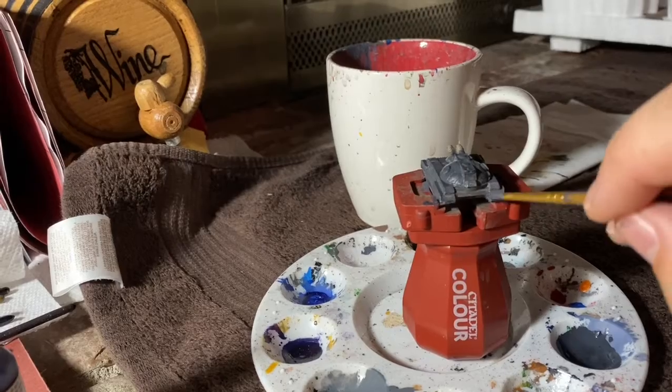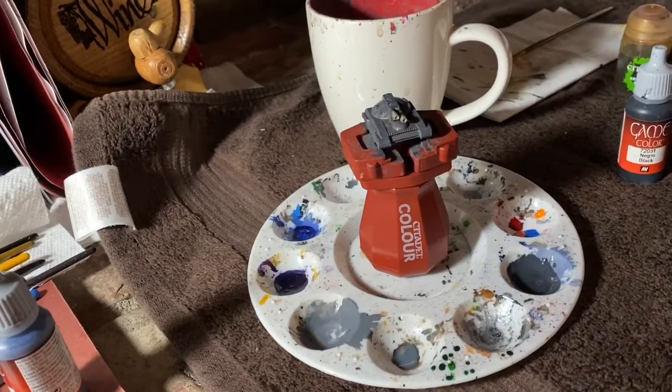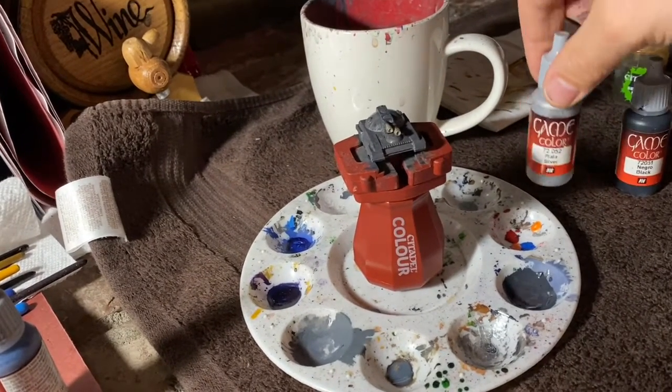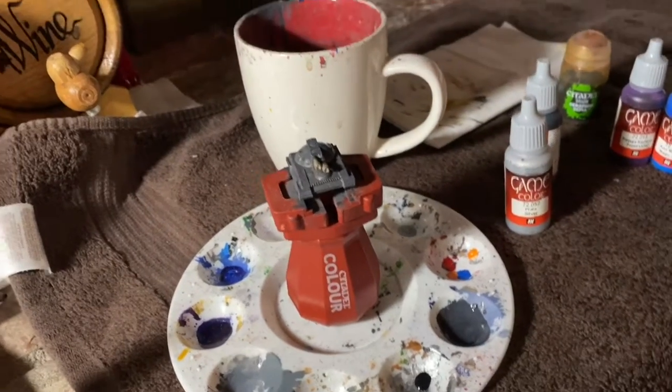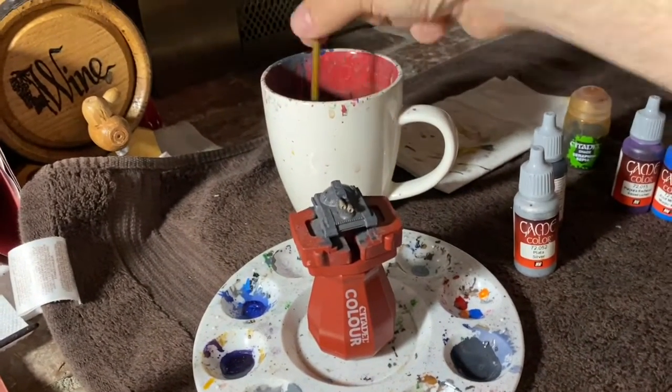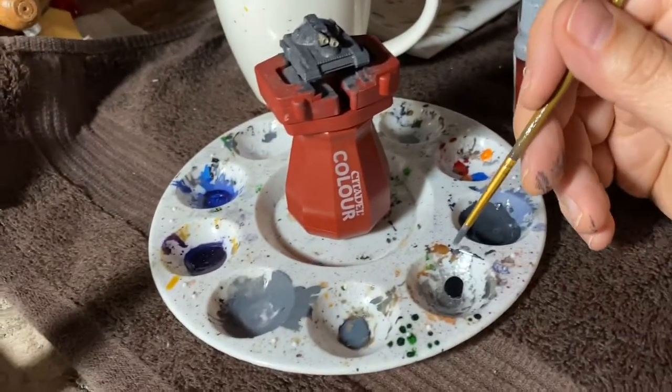If you're painting gold colors for some reason, you want to use a brown under layer, not a black one. Black is for silver and silver-ish metallic paints only. For gold, brass, or bronze, you use brown as the under layer.